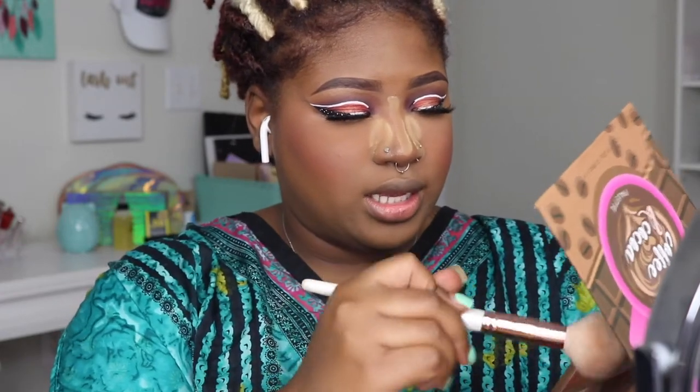I'm going to take this Beauty Bakery Better Not Bitter palette and take the anti-depresso shade for bronzer.